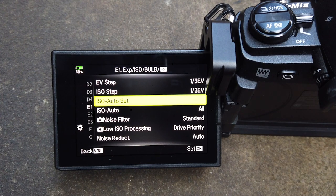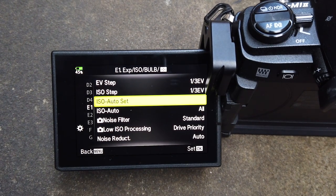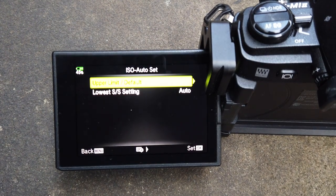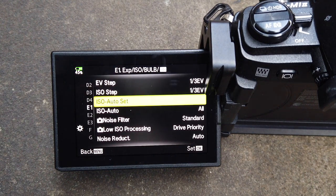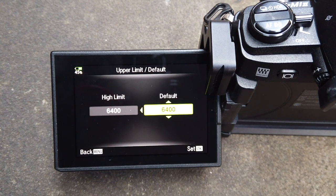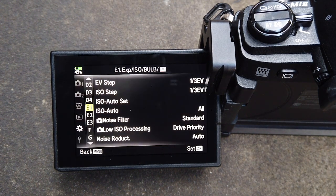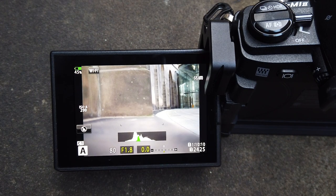To set it up, press the menu button, go to the cog menu, then go to E1, and there'll be an option for ISO auto set with an upper limit or default. What I normally do is set it to around 800 as the upper limit, and the lowest default you can have on this camera is 200. So it won't set the ISO any higher than 800 and it won't go any lower than 200.